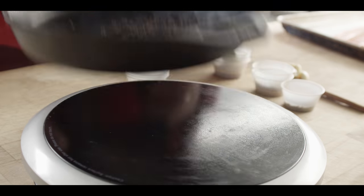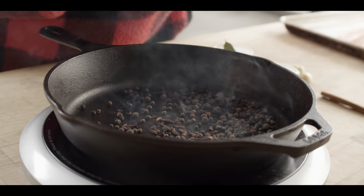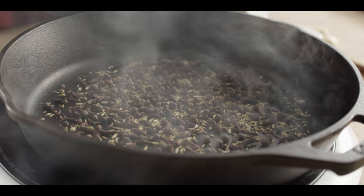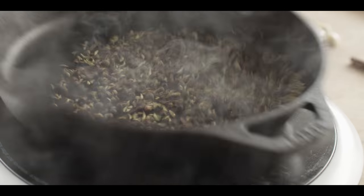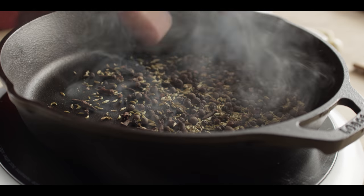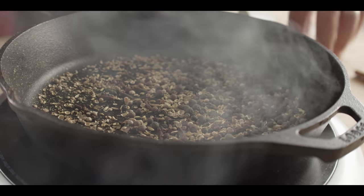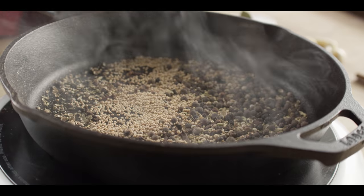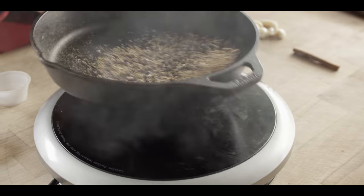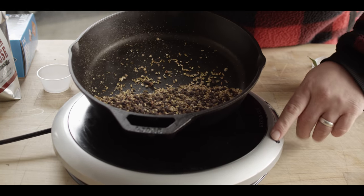We're using sort of a medium to medium-low heat here, just to start opening up the aromas and the oils. Then we'll come in with some fennel seeds. We're adding spices in the order of hardiness — bigger, heartier spices first, the finer more delicate ones toward the end. As soon as we start to get some aroma, we can add our coriander seed and some mustard seed. That's kind of our flavor base.